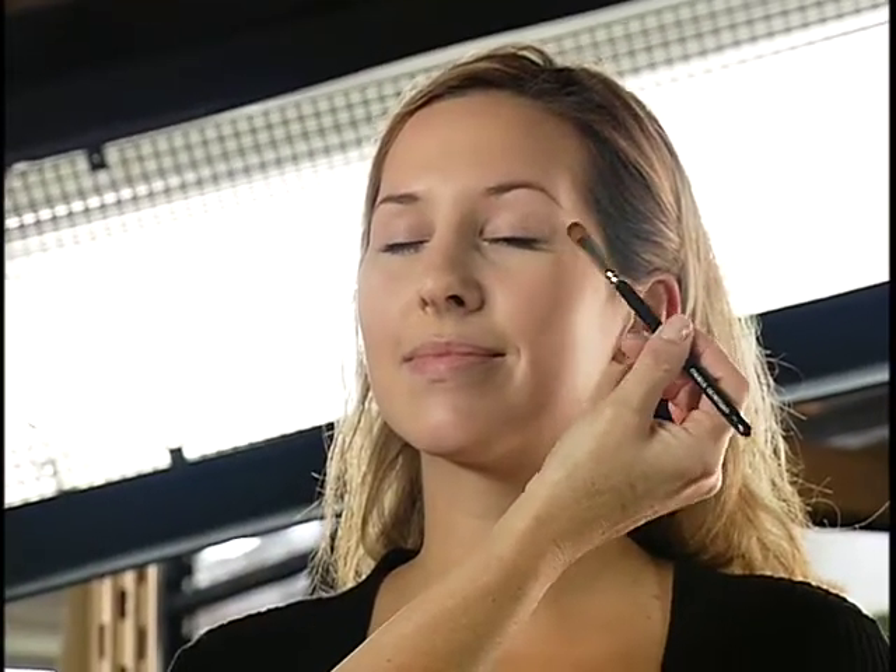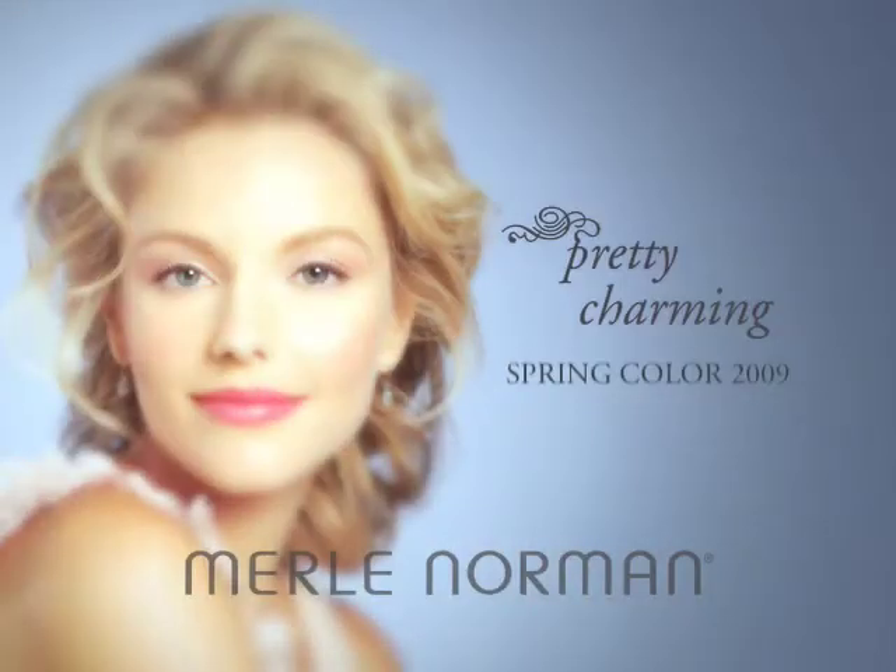I'm Merle Norman training specialist Pam Jeffries and I'll be demonstrating the application tips for the spring 2009 color collection entitled Pretty Charming. The beauty of this collection for the spring season is how romantic fashions are combined with an organic flair.